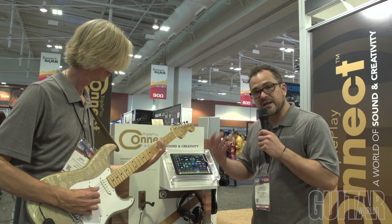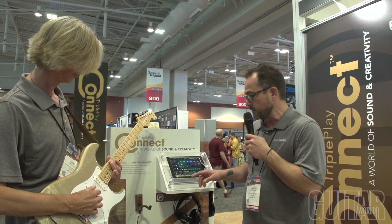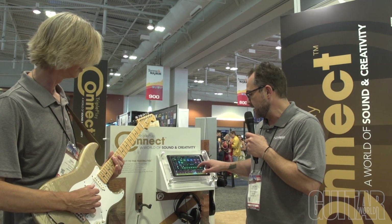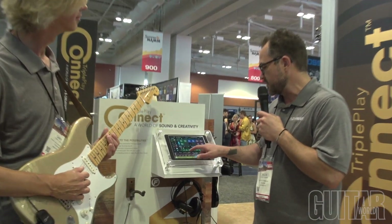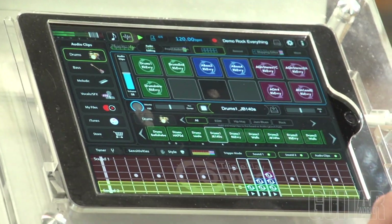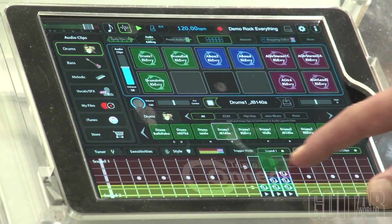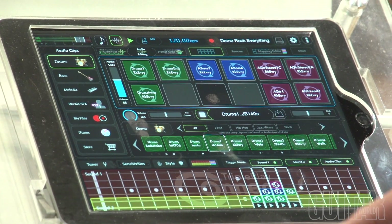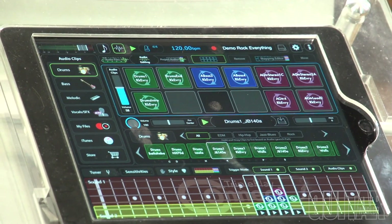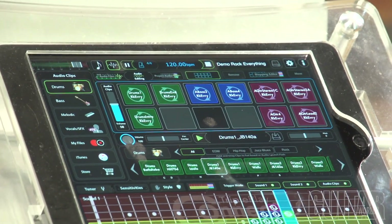We also have audio loops that you can actually map to the fretboard. It's really simple — go to the audio loops page, scroll through, find the particular loop you want to use, select it, and then drag it down to the fretboard. Right from the fretboard on your guitar you can trigger that particular loop.